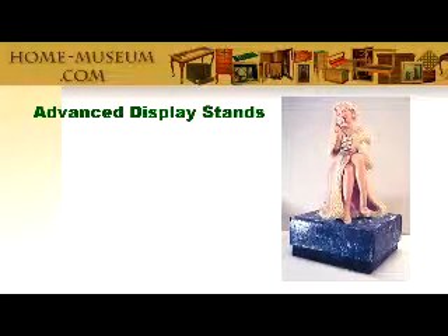In this how-to, I'll show you a couple of great finishing techniques and some options to really trick up your display stands.